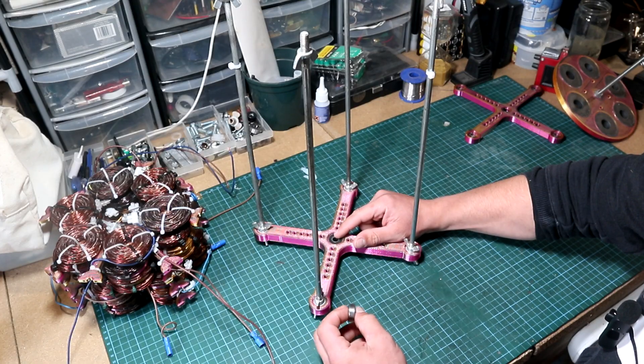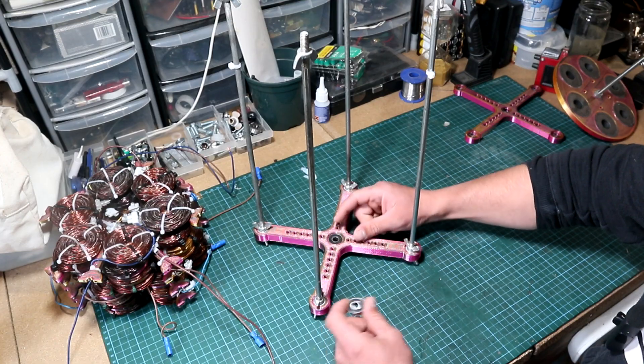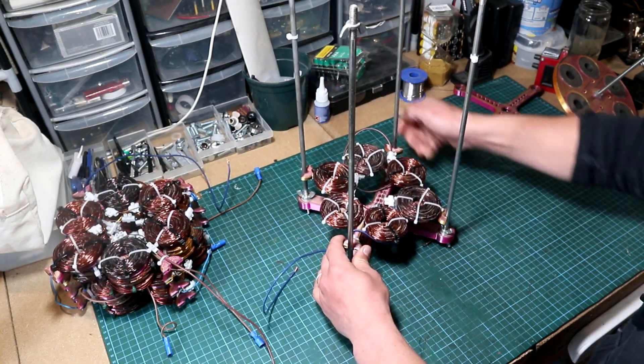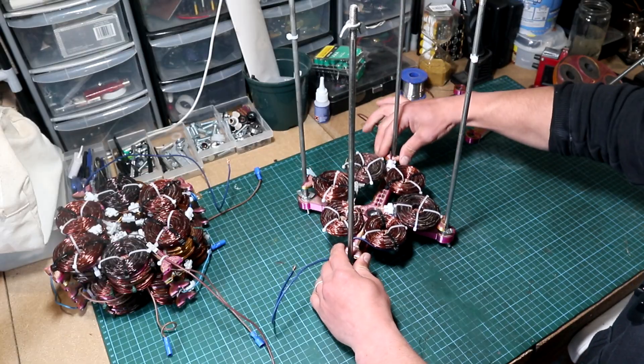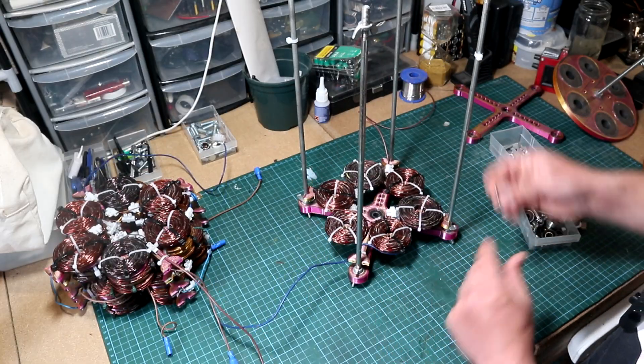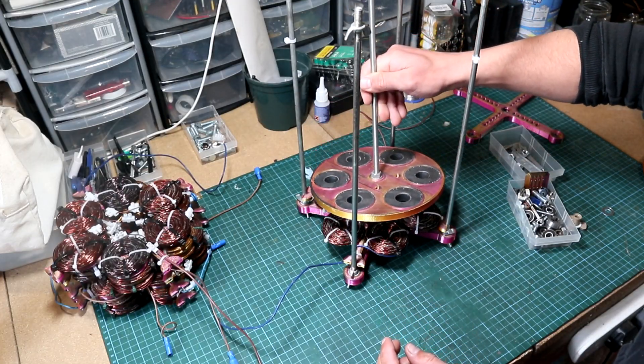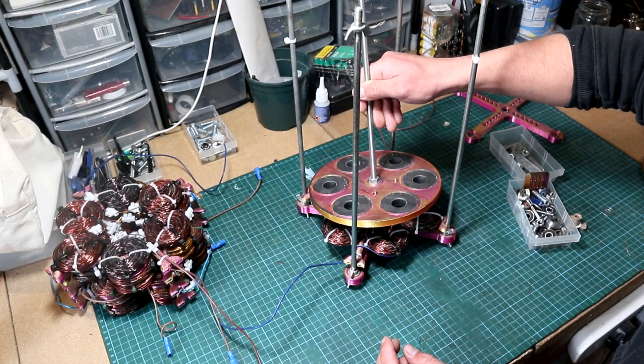I don't have one to show you but it looks something like this. Anyway, after you have the bearing installed, we can start adding the first pair of coils going into the generator frame like so, and then I'll follow that up with a small washer, and then add the first magnetic rotor — because I have four to install.